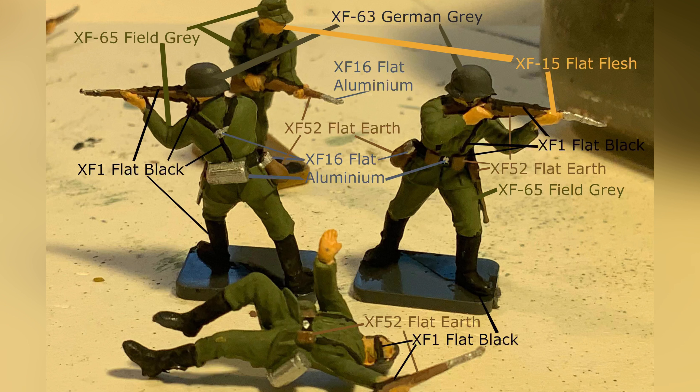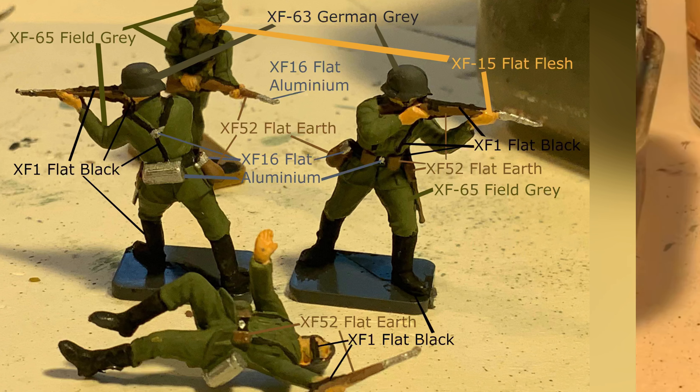Welcome to Lucasbrews. In today's tutorial I will show you how I paint my German Wehrmacht infantry. I will be painting a mix of the German infantry and Africa Corps sets from Airfix in the 1939 to 1945 field grey uniform.